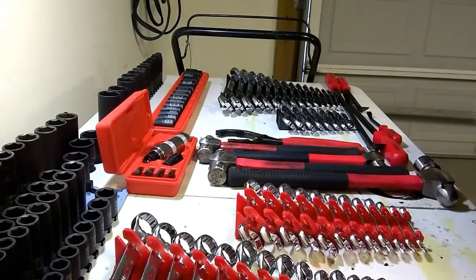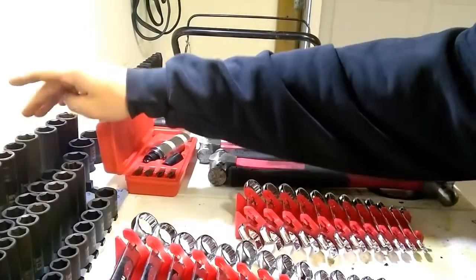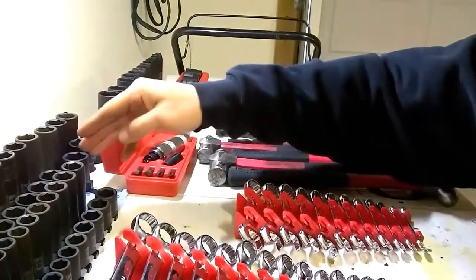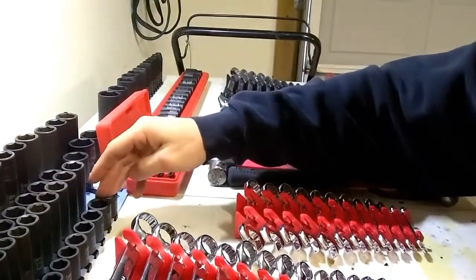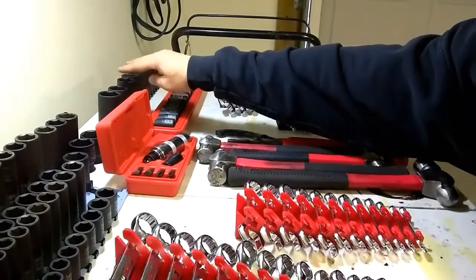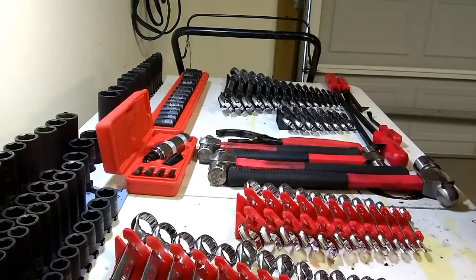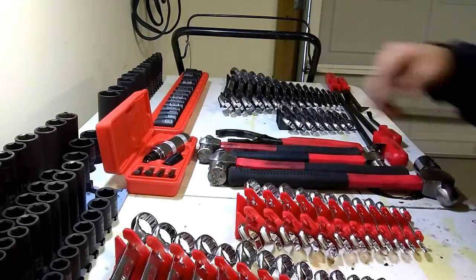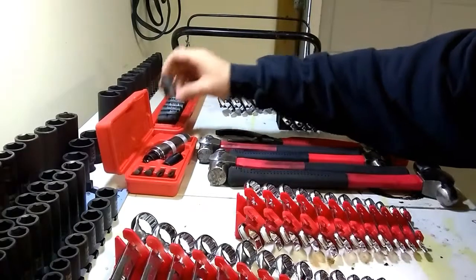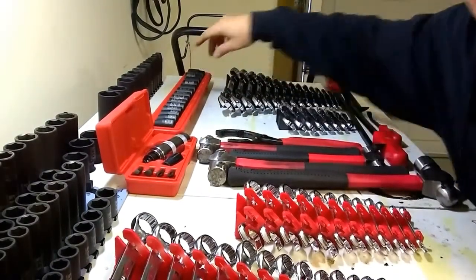So what I own from them: I own metric impact sockets in half inch deep and shallow, and three-eighths deep and shallow. Standard impact sockets in half inch deep and shallow. I didn't get the three-eighths because I just don't use standard that often, so the half inch will cover just about anything I would need an impact on that's standard, because it goes all the way from three-eighths to one and a quarter.